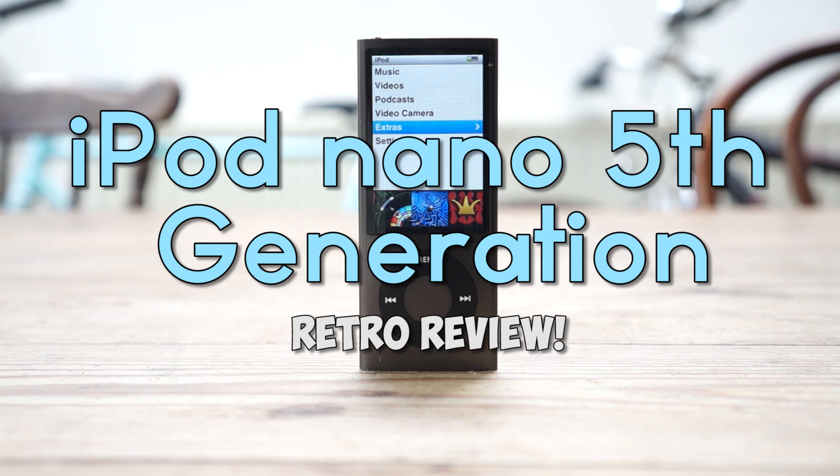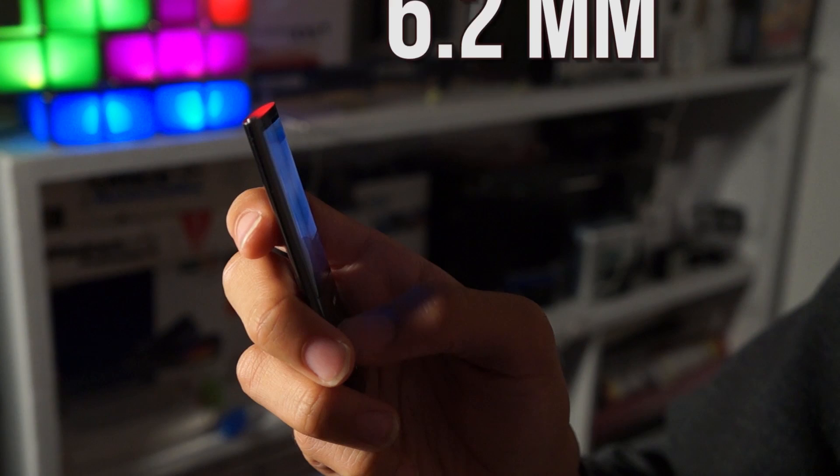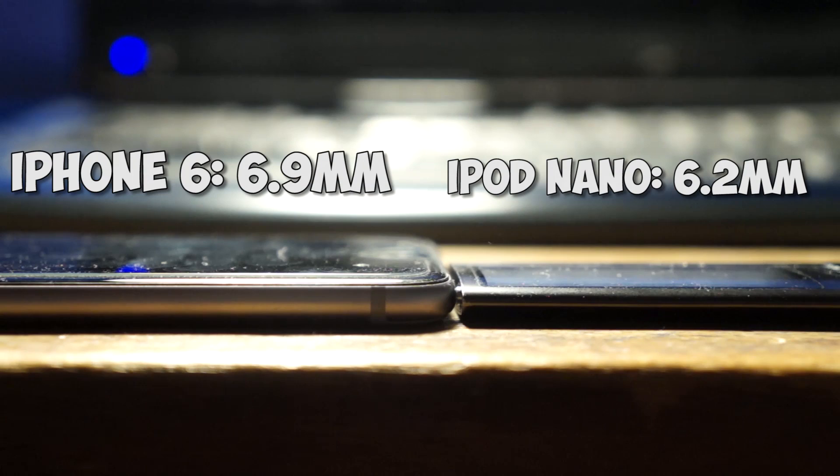This is the iPod Nano 5th generation. The first thing that stands out about it is its sleek, thin and light design. Its thickness is about 6.2mm, which makes it thinner than a lot of smartphones today, including the iPhone 6.